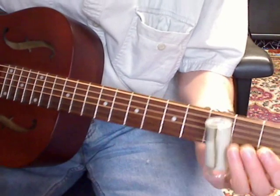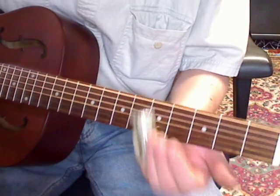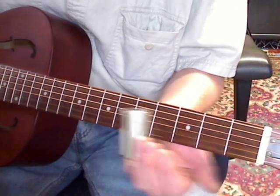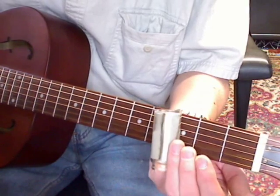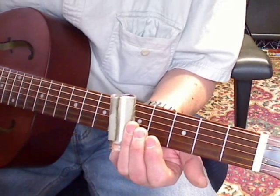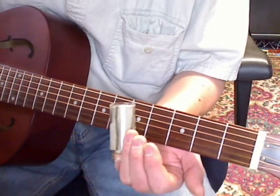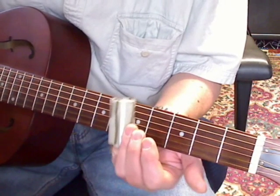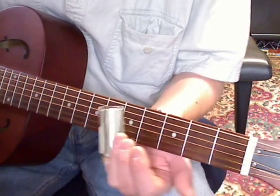That was a muting mistake — 6th fret. You want that G string to ring. Like that. Up to the 7th fret.